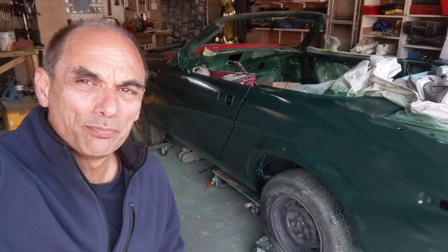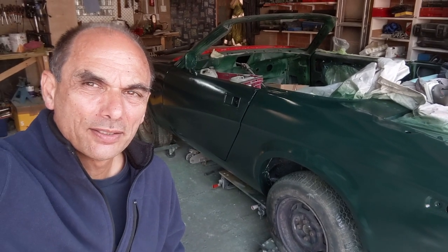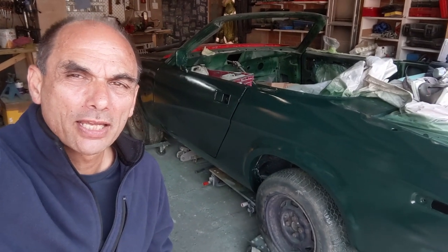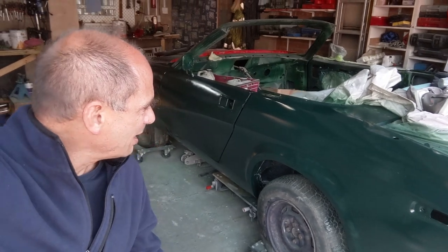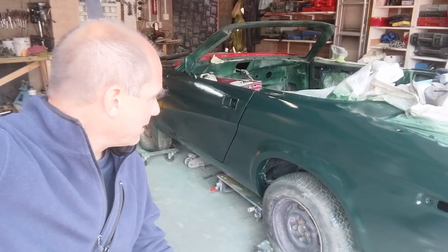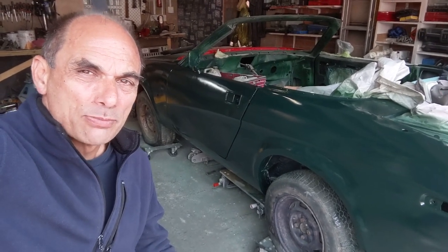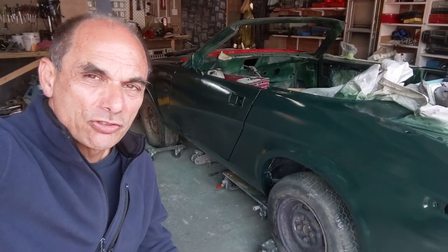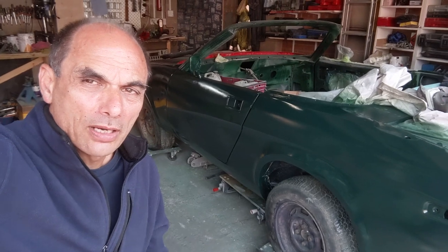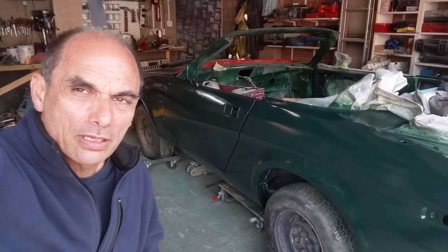Welcome back to Henry's Garage. In this episode we deal with the driver's side — it's quite a short episode as I just show progress rather than me actually working, but you can see how it's coming on. It's a long way from perfect but I think I'm okay with it. We've got a bit of orange peel in there. The bodywork isn't perfect but I like my cars for driving, and this will be good for driving. Hope you like, subscribe and comment, and I'll see you on the next episode of Henry's Garage.